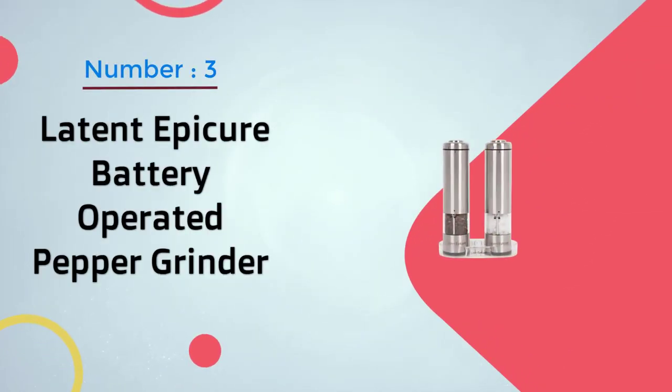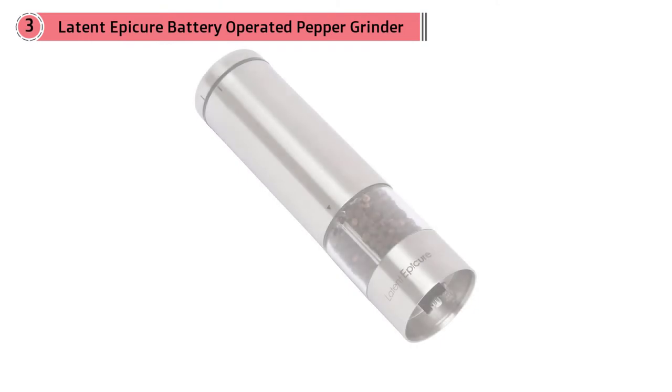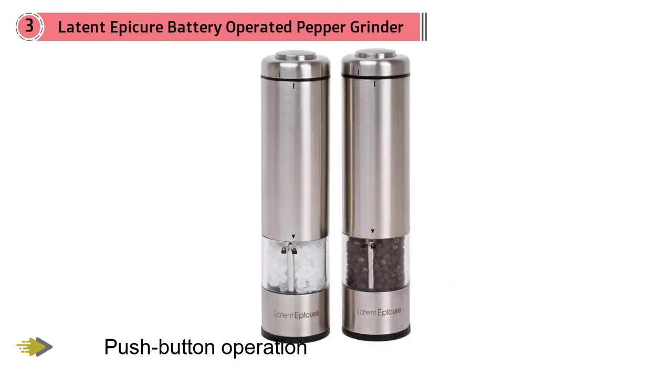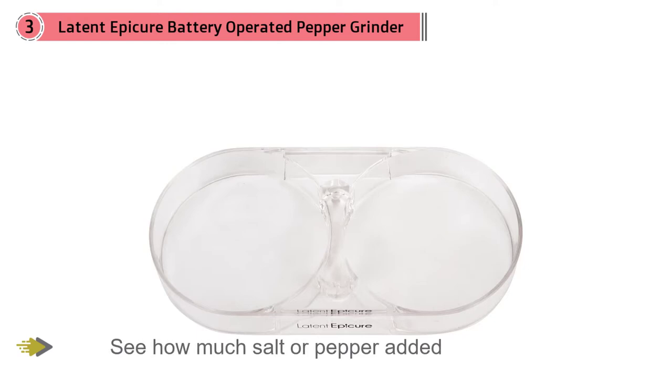Number three: these grinders have gone high-tech with push-button operation and an LED light that brightens up the view so you can easily see how much salt or pepper you've added to your soup or salad. This is a set of two grinders — one for salt and one for pepper. A holder is included so you'll always have a neat place to keep the grinders and catch any stray grindings off your counters. Coarseness is selected using a knob on the bottom of the grinder, and the spice container twists apart easily for refilling.